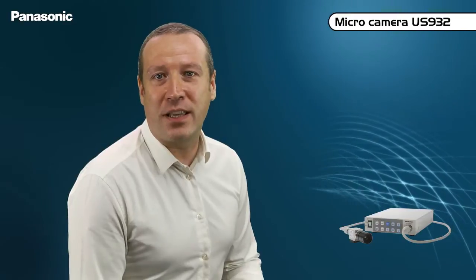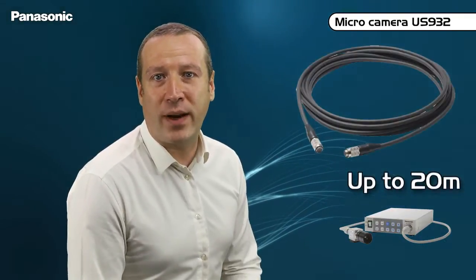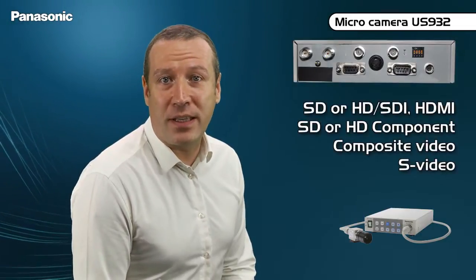The US932 is linked to the US932CS control unit with cables up to 20 meters long. The complete installation has a power consumption as low as 14 Watts. The rear side of the control unit shows a very complete set of connectors.